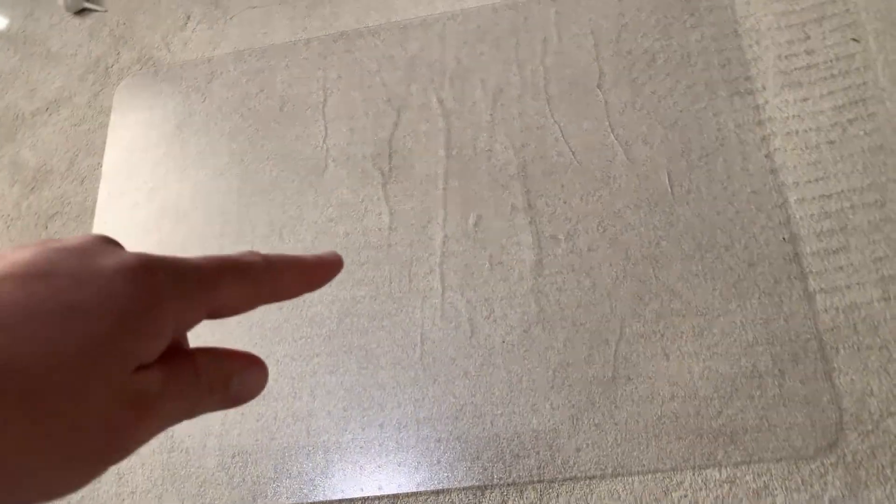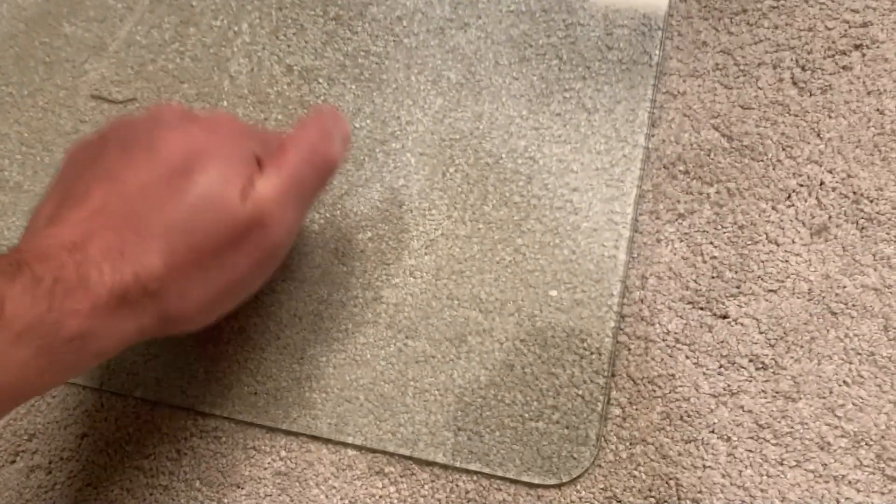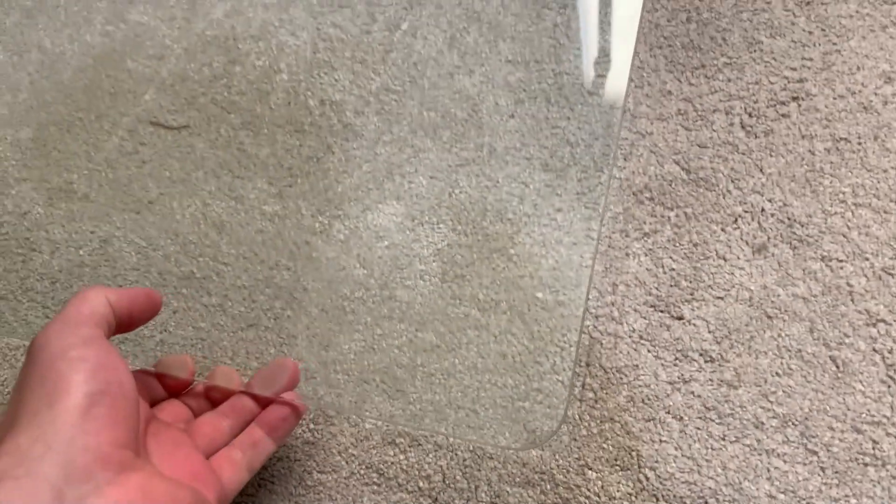Why did I get this mat? It's pricey and really big. Well, this was my old mat — see all those cracks? I could probably snap this thing in half. I've had it for about a year. It started with one crack and just kept going, getting worse and worse. I got really tired of that, so I wanted something better and decided to go with this glass tempered mat.